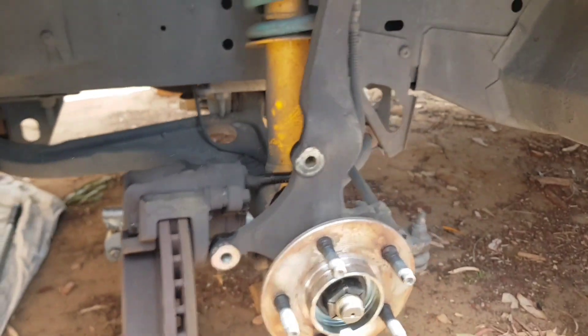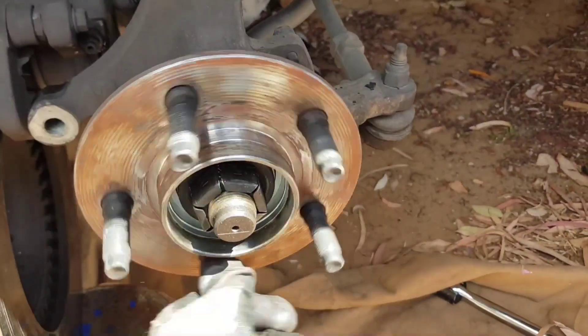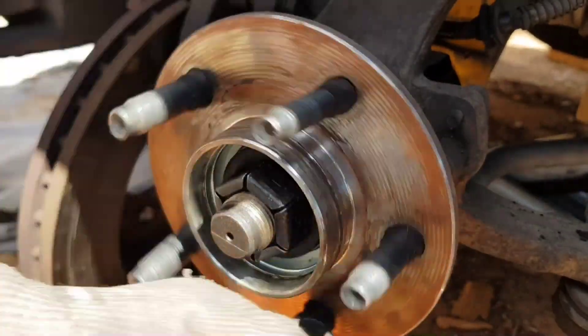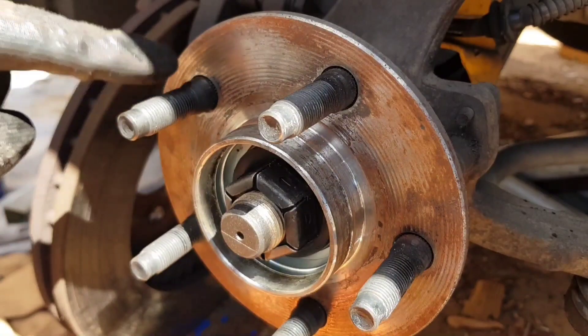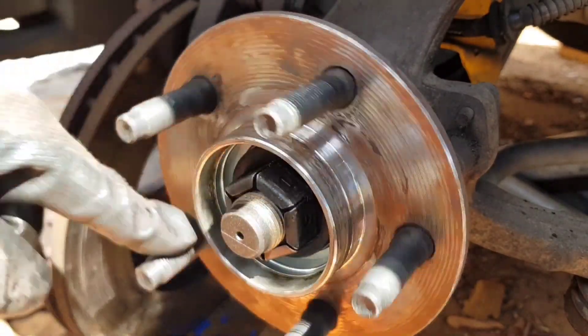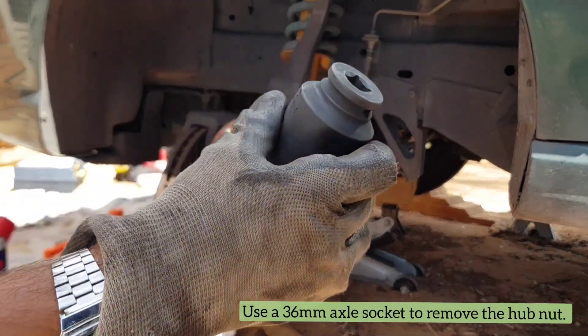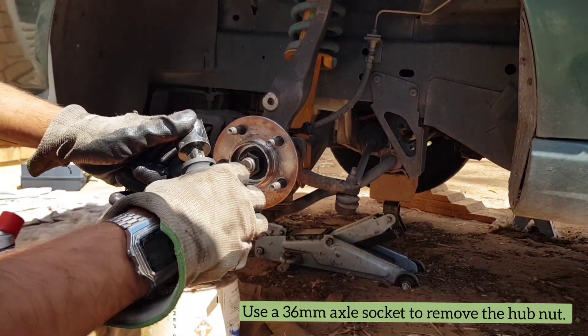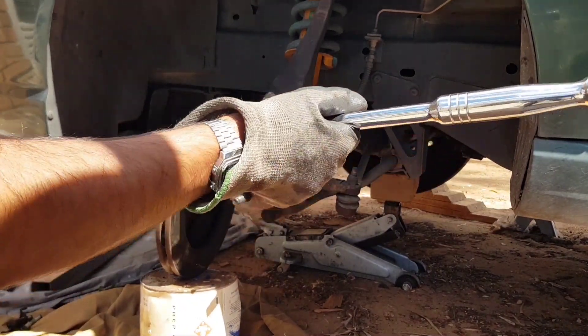With that out of the way, we've got access to our hub assembly — and how rooted is this? So what you'll normally hear while driving is the wheel bearing being a little noisy. In this case, because it was the front left, every time we turned to the right and the car was leaning on the left, we heard the noise. So we knew it was the left one.